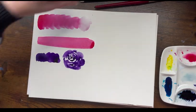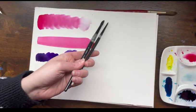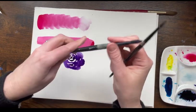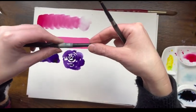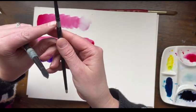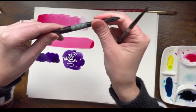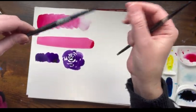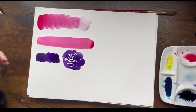Next are two more from the same company — Silver Brush Black Velvet round series. This one's a size eight. I actually had to do a little surgery on it — I think this part's called the ferrule, but it popped off so I had to tape it back on; you can see the little band-aid there. And this is a size four, so I'll show you those as well.